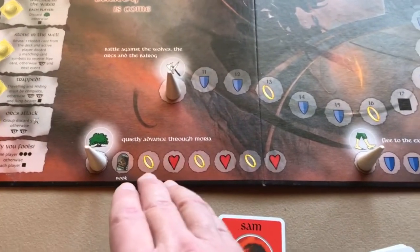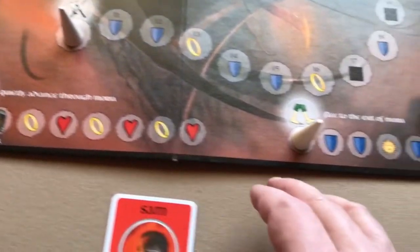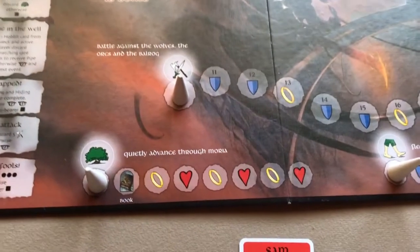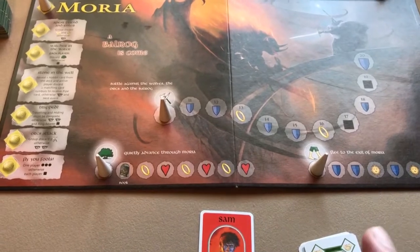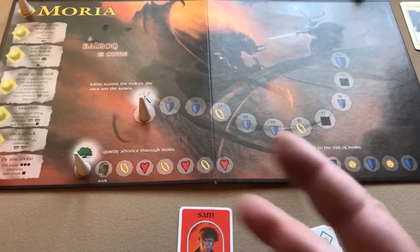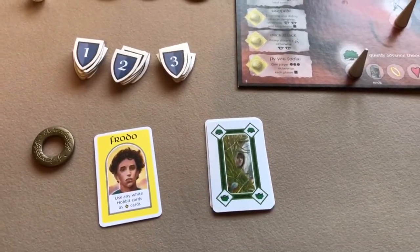You also need to advance on the other activity lines, because at the end of the scenario each character needs to have at least one ring, one sun, and one heart symbol. You can only acquire hearts on the hide activity line and suns on the travel activity line. You can still finish the scenario without all three tokens, but there's a penalty for characters that don't have all of them.